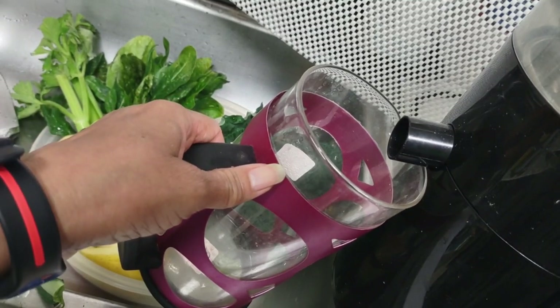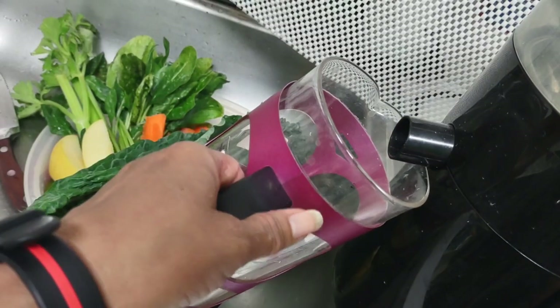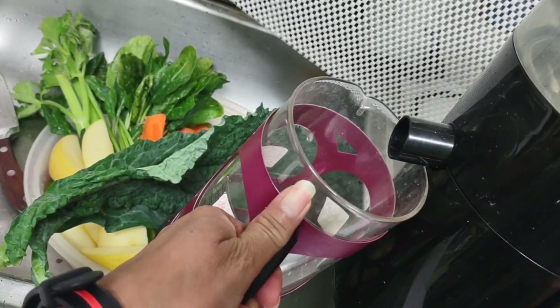This is not the best juicer. I got the same brand before and it was better than this one. So all juicers are not the same, even within the same brand — this one is not as good as the other one, although it's the same brand.